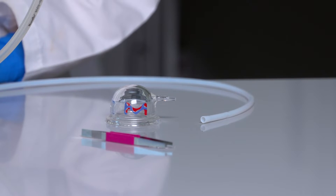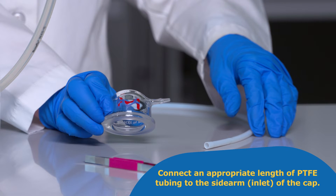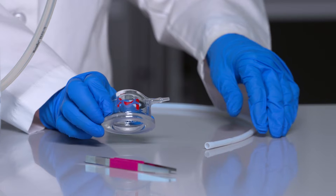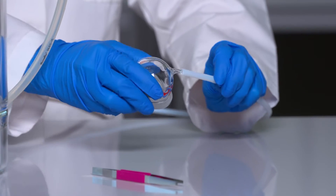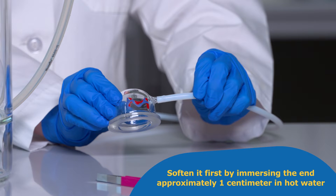For continuous filtration using the vacuum cap, connect an appropriate length of PTFE tubing to the sidearm or inlet of the cap. Using the shortest length of tubing possible between the solvent container and the vacuum cap, slowly push the tubing over the sidearm of the cap. If necessary, soften it first by immersing the end approximately one centimeter in hot water before pushing it over the sidearm.